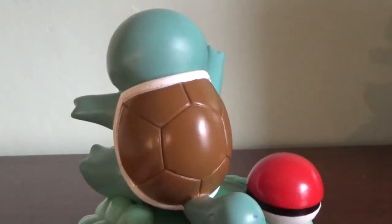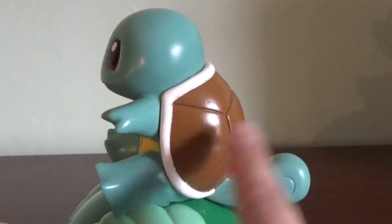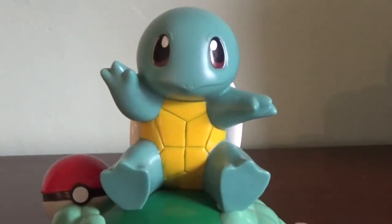I got this for like 20 pence or something stupid a few years back, along with a bunch of other stuff. I do have the Charmander one as well — I'm not 100% sure if he works, I'll have to dig him out and see if I can get him going.